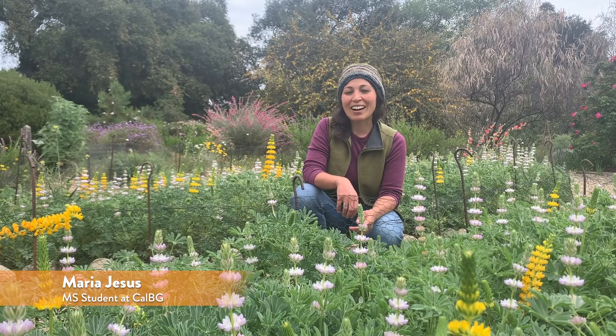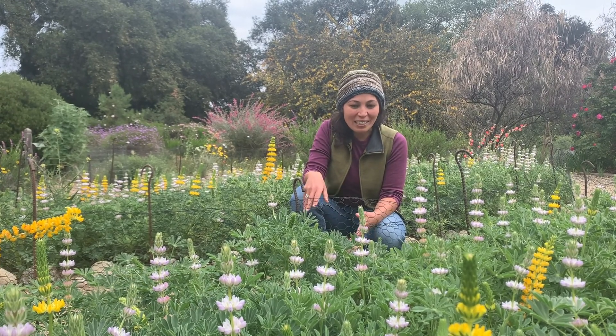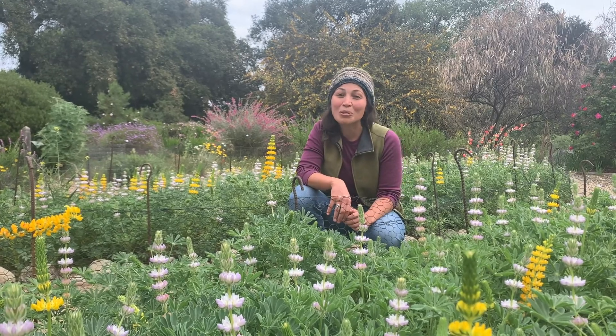Hi, my name is Maria Jesus and I'm a grad student here at California Botanic Garden. I'm up here in the Native Designs garden up on the mesa where several different lupin species are starting to bloom.